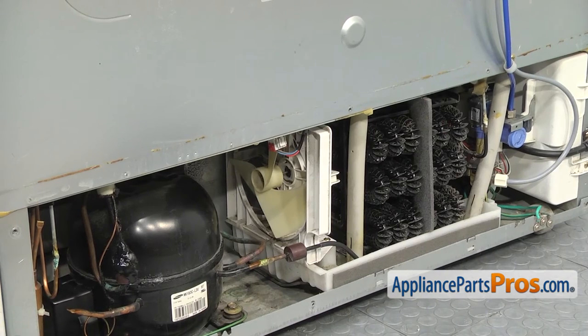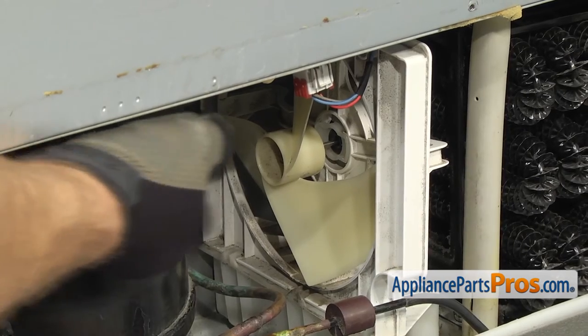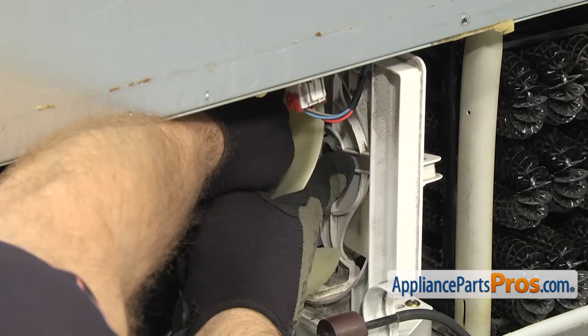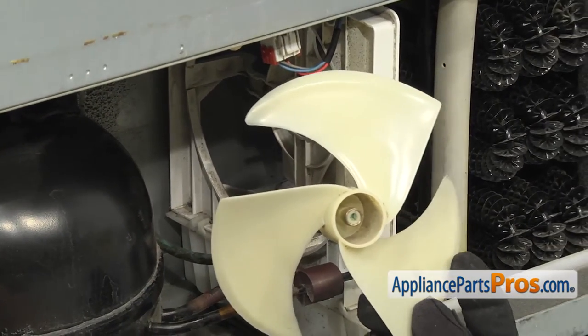Now that we have the cover off, we can reach in and pull the condenser fan blade off. You're just going to have to reach in and grab it and pull it off the motor. Once you have it out, you can pull it out of the refrigerator.